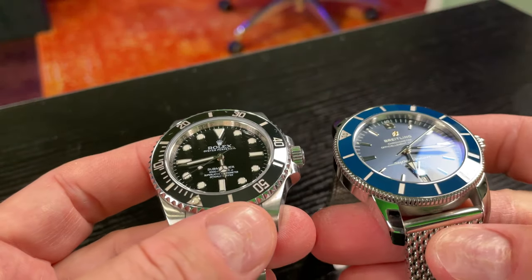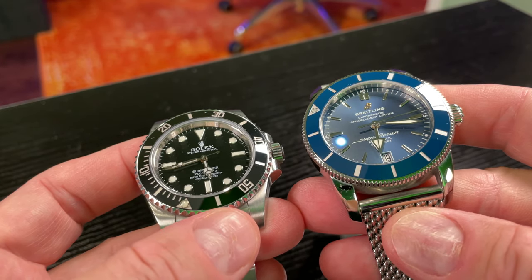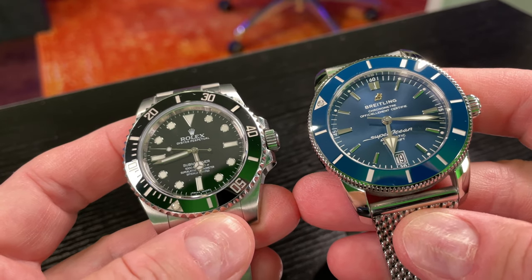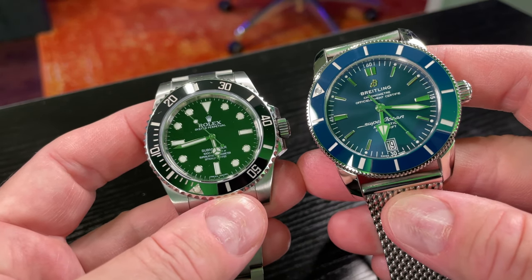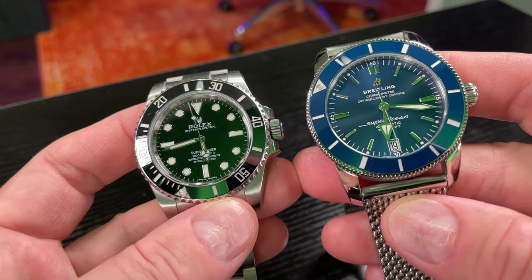You may like AR coating, you may dislike AR coating. I'm not here to tell you that you need to get AR coating or you don't. I will say that most of your Breitlings are probably going to have anti-reflective coating.